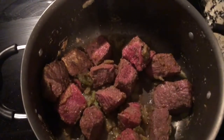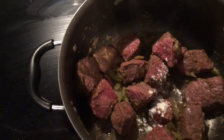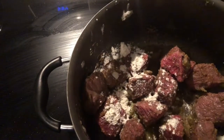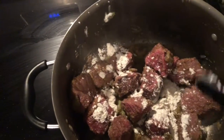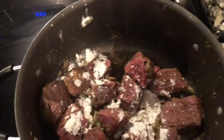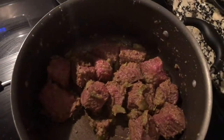Now I got the seasonings on, and I'm going to put a little flour — just a little bit to thicken it. Because this is actually going to go in the crock pot. It looks like with the flour on it.